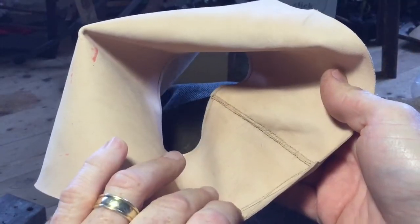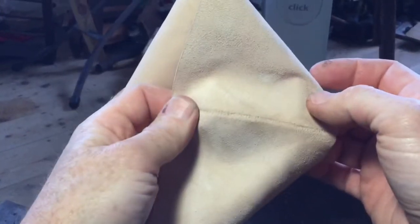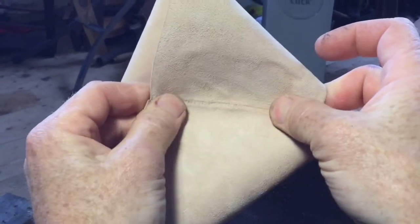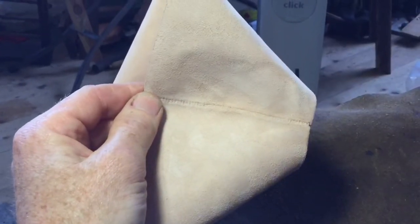So we go from the sewn side to the inside. This is the side that will be against the foot in the heel. Thanks for watching, I'll see you next time.